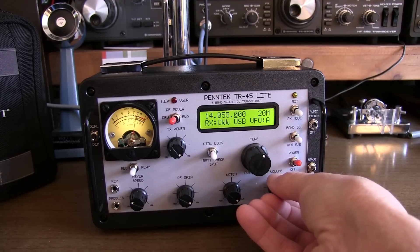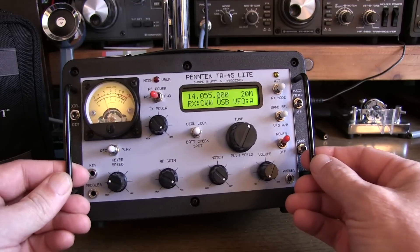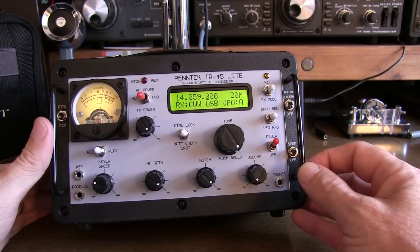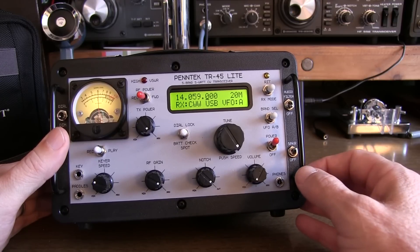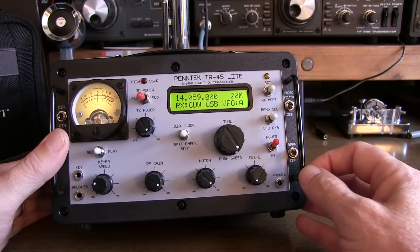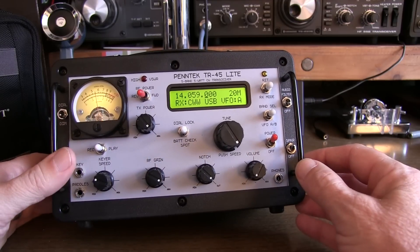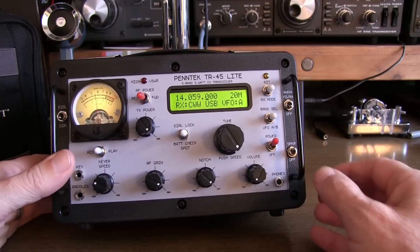In today's video, we're going to take a look at this new Pentec TR-45 Lite 5-band CW transceiver from WA3RNC. This is from the same gentleman that brought you the 2-band TR-25 CW transceiver and the TR-35 4-band 5-watt CW transceivers that are very popular amongst folks that do POTA and SOTA and other portable operating. This is the 5-band 5-watt TR-45 Lite that is just starting to hit production now.